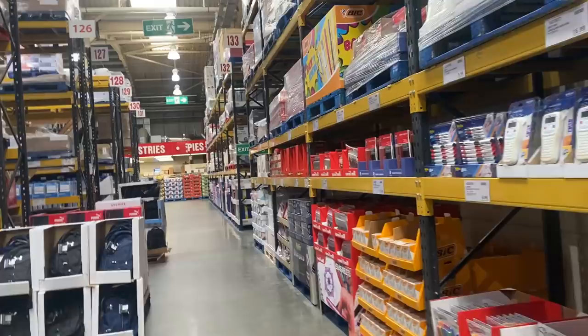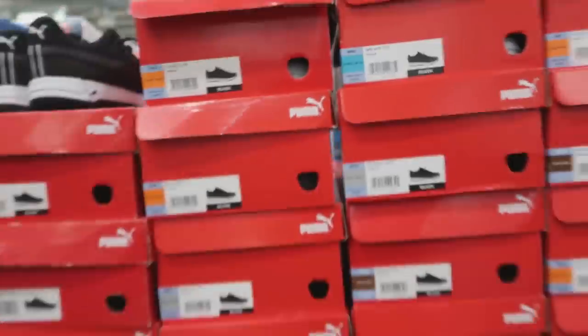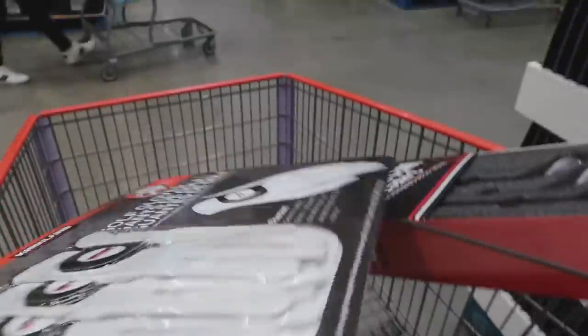In the last video we bought this set of wedges as well as some other Kirkland signature products from Costco totalling about £200 plus. Today we're going to test all those items and see if they're going to go in the bag.